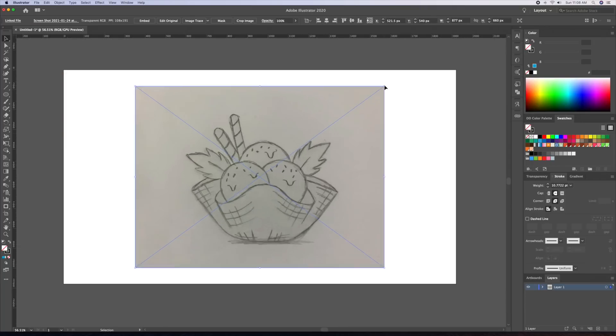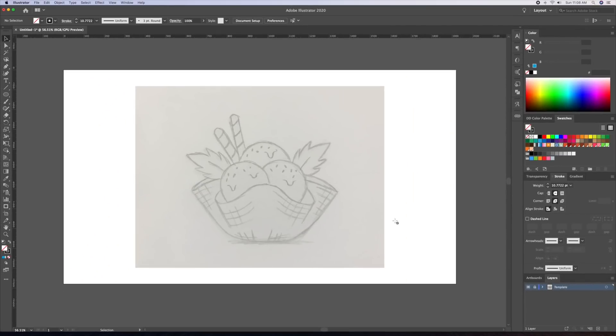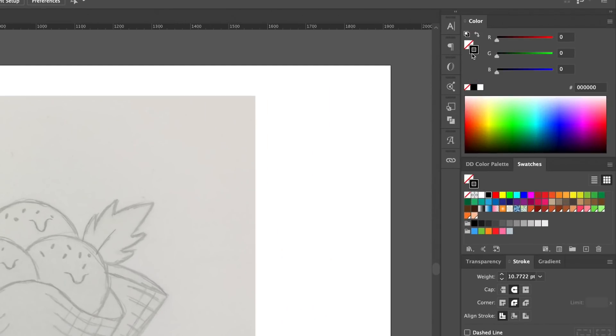Let's go ahead and turn the sketch into a template by going to the layer panel and double clicking on the icon, which will open up this box. I'll select template and the 50% opacity and then click on OK. I'll then create a layer above it and name it outline. Next I'll set up my outline specs to a black stroke at about 10 points thickness and I'll also round off my caps in the corners.